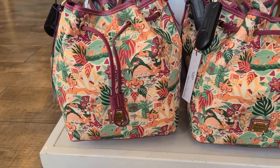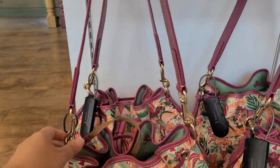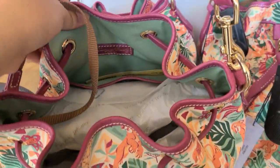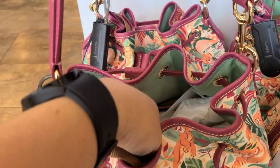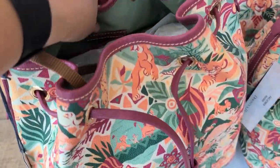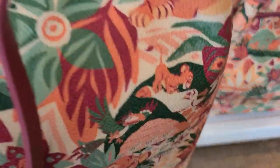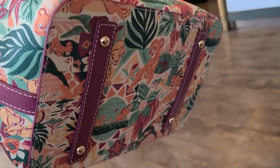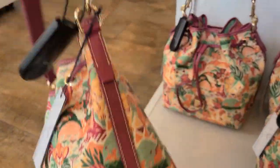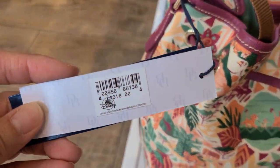And lastly, we have the drawstring bag. This is the same style as the other previous bags that came out. It has a shoulder strap that can be removed, and this is the drawstring closure. Inside has a slip pocket, another slip pocket, two slip pockets on the other side, and a key hook. This also has metal feet on the bottom. It has piping on the side, the same as the tote bag. Here's the back. This bag is $318.